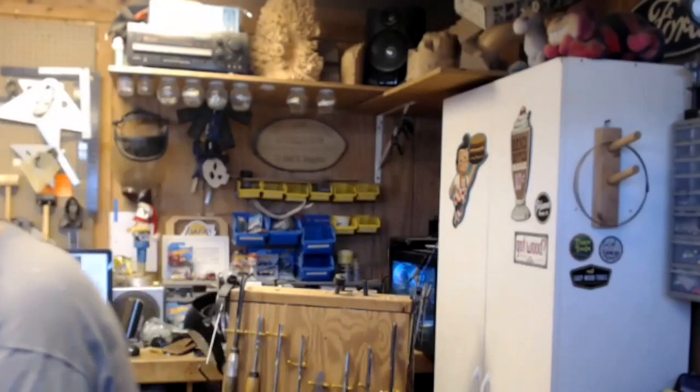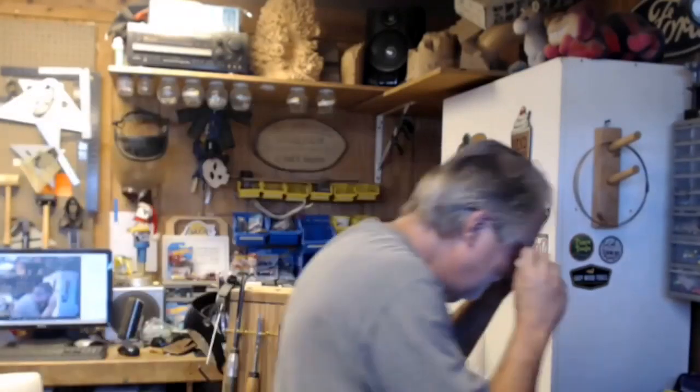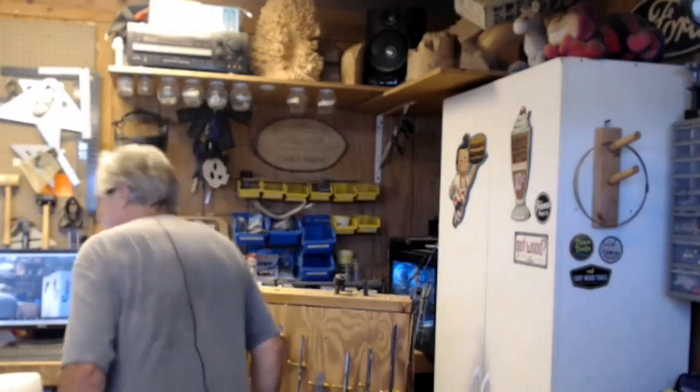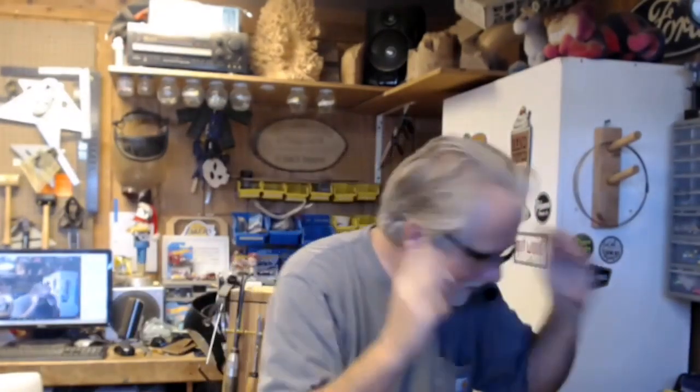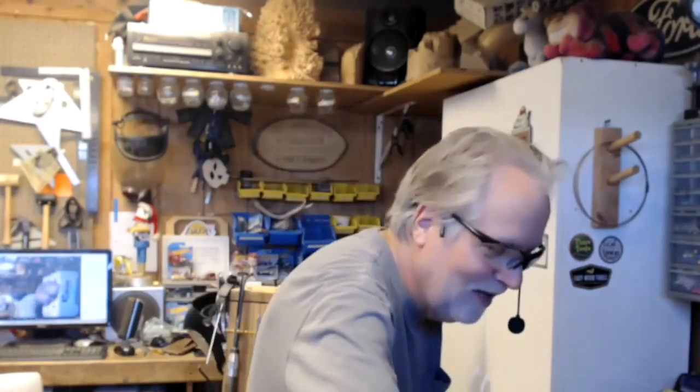Do not forget to take your latex gloves off. I forgot to do that on one piece - it was a natural edge, I was coloring it, it looked great, and when I went to sand the inside it's like an open goblet - I forgot to take the latex glove off. It grabbed and pulled my hand right across the surface, and I still have scars from it all across here. I learned my lesson about taking off latex gloves before turning.